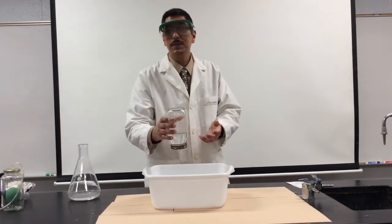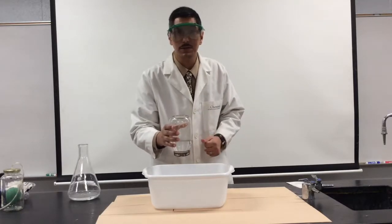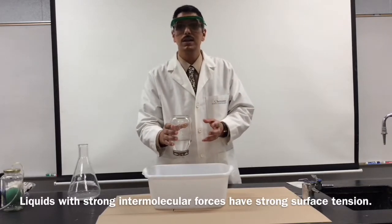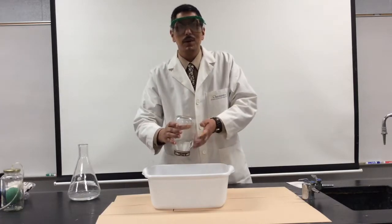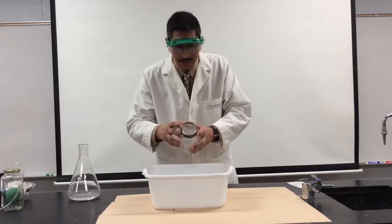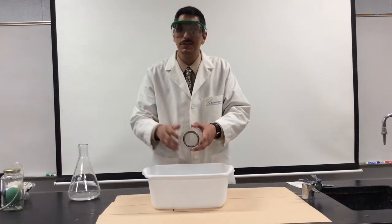So surface tension is a pretty important and rather strong property of liquids. Liquids with strong intermolecular forces, like water, will have strong surface tension. Of course, I am helping things out. What's the trick? Well, if I pour the rest of this out, you can see that I've screwed a little screen into the top of the glass jar to help out the surface tension just a bit.